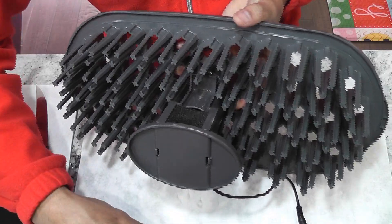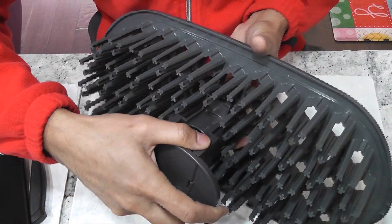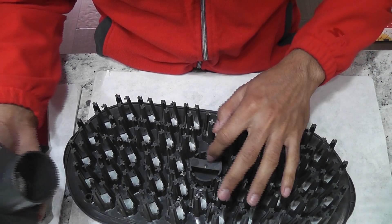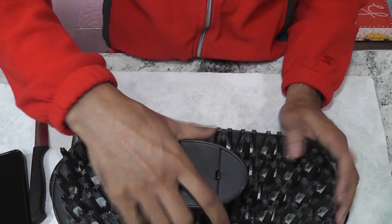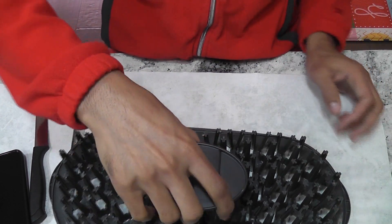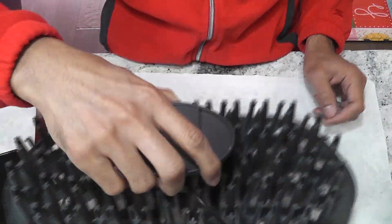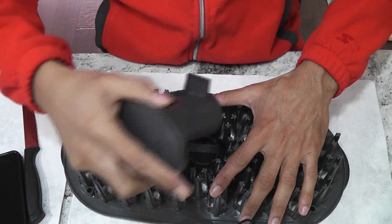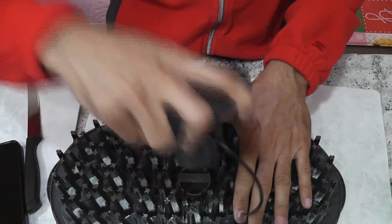Now let's see how to remove it. Looks like AeroGarden made this seed starting tray thoughtfully — just pull the tower straight and it will come off. Looks like the tabs on the seed starting tray are not as strong as the regular grow deck. I'm putting it back to check it again. It is strong enough and holding the tray very well. I am lifting, moving, shaking, and they are not falling apart. So it is definitely made thoughtfully.